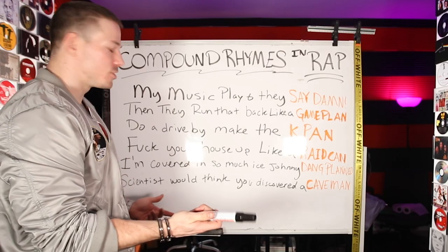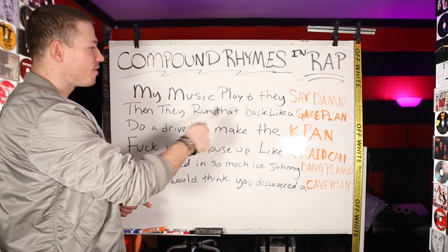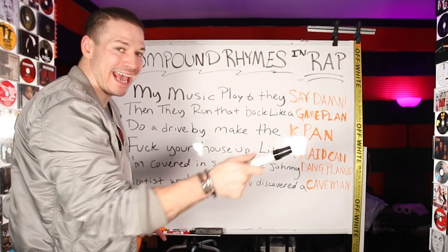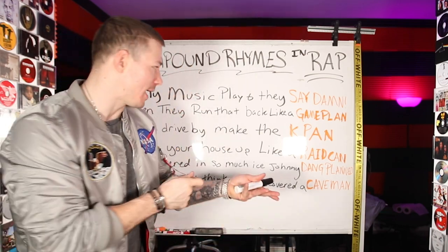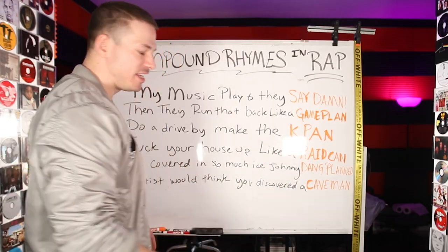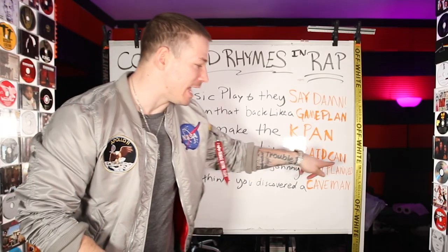So I'm going to read this to you — these are just some of the lyrics that I have. So my music plays and they say, damn, then they run that back like a game plan, like in football. Do a drive-by, make the K pan — when you pan it, it goes left to right. So AK-47, drive-by, make the K pan. Fuck your house up like a raid can, like a DEA raid — they come in your house, fuck your house up. I'm covering it so much ice, Johnny Dang planned.